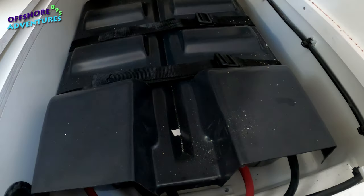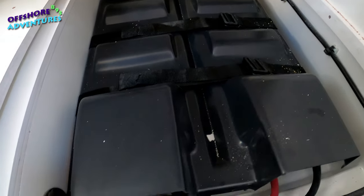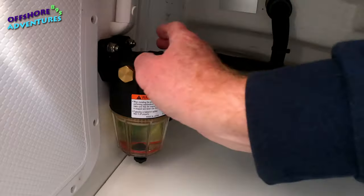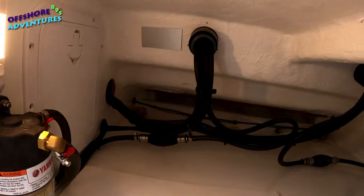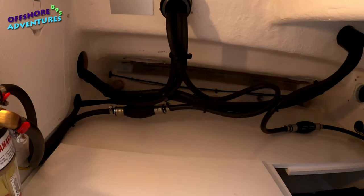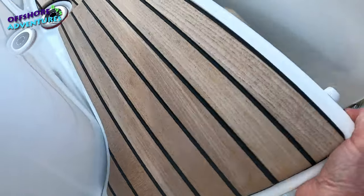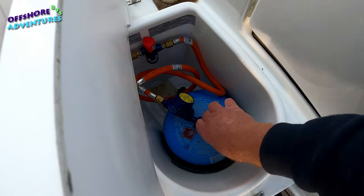Over on the other side, this is where the batteries are stored — the two house batteries and the engine battery, all coming through to the rear here. They supply a little light which is very handy when you're mooching around down here getting your stuff in and out. The gas bottle in the 895 is just on the side here — we'll turn that on. Definitely need the cover today.